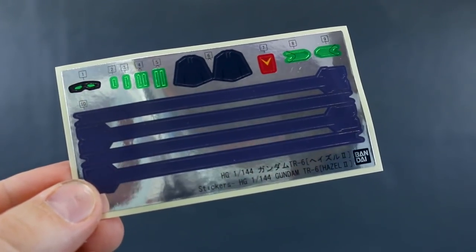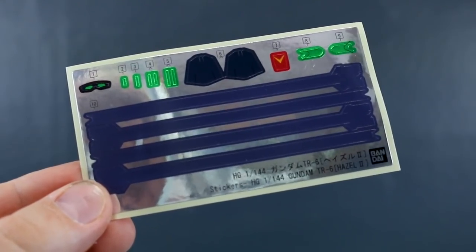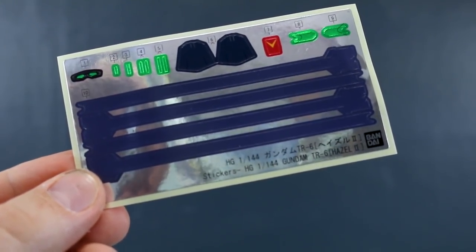A huge thank you to USA Gundam Store for making this review possible. Do check out the link to their site down below and check out the P-Bandai stuff they have on their site, as well as everything else. You can save 10% off everything with my coupon code ZAKURALEAS10.